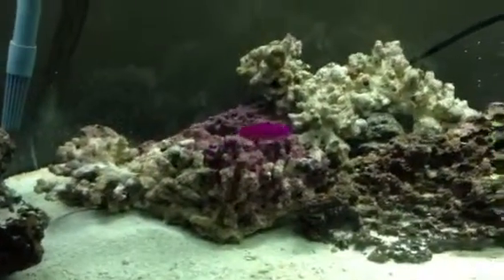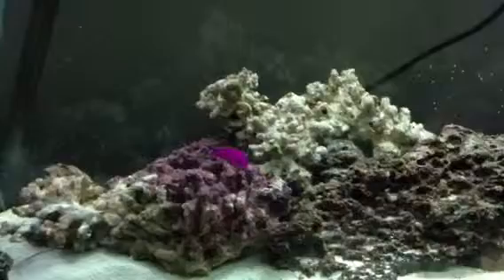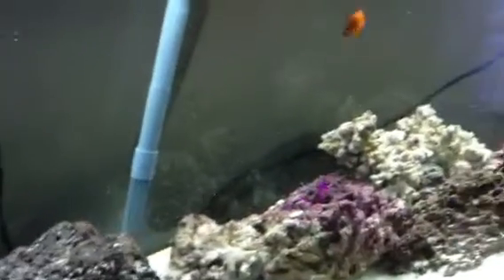One of my purple dottybacks is in there — that fish is pretty nasty and it's hard to keep with other fish. I have two clowns, the dottyback, a couple of snails, and a chocolate chip starfish which takes care of a lot of pests in the tank by eating them.